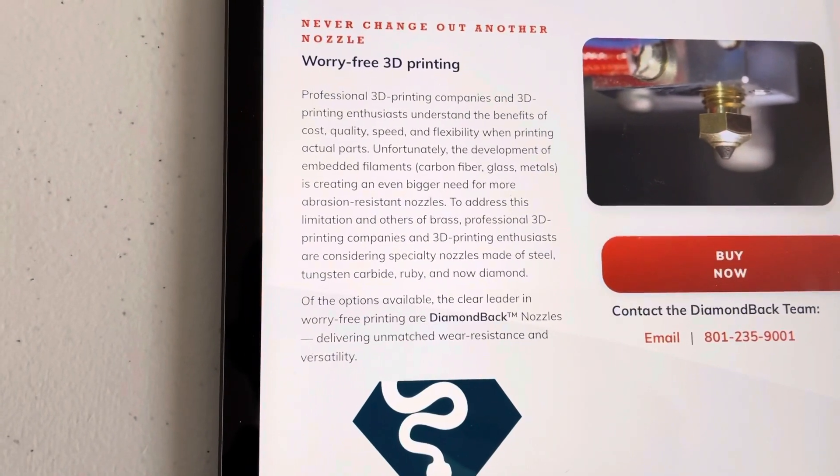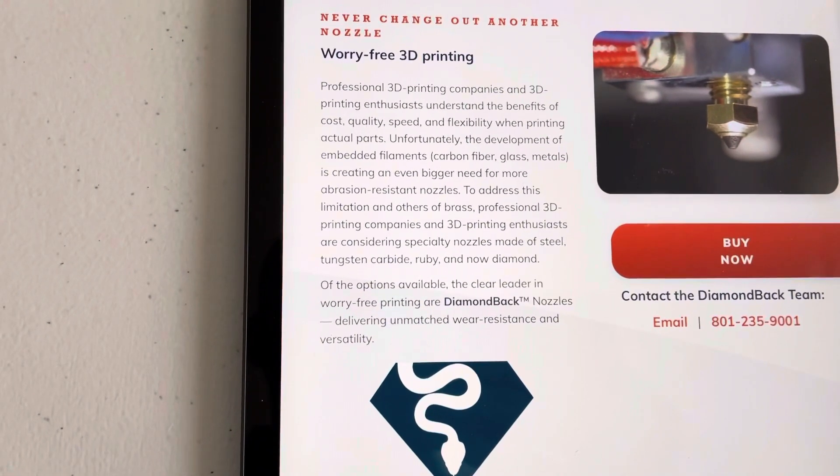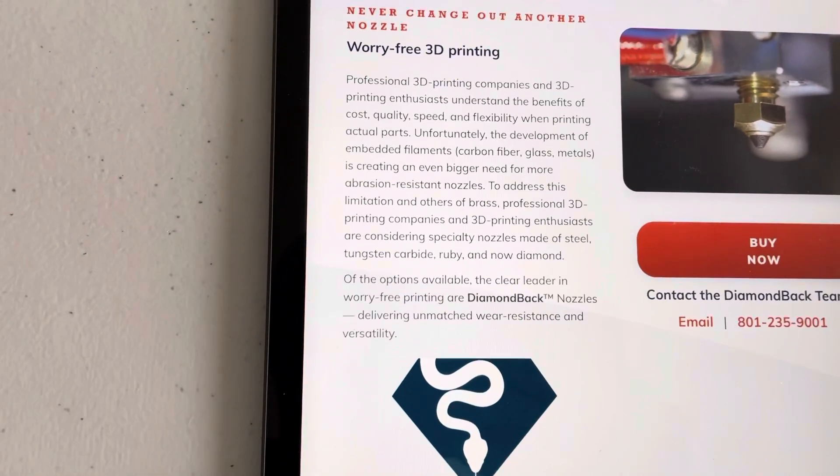To address this limitation and others of brass, professional 3D printing companies and enthusiasts are considering specialty nozzles made of steel, tungsten, carbide, ruby, and now diamond.